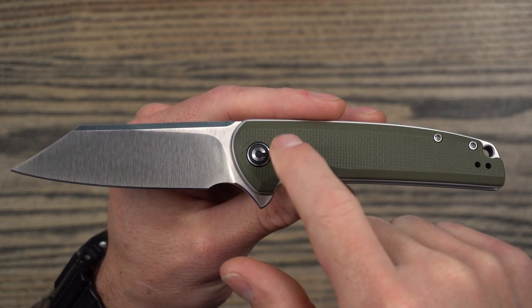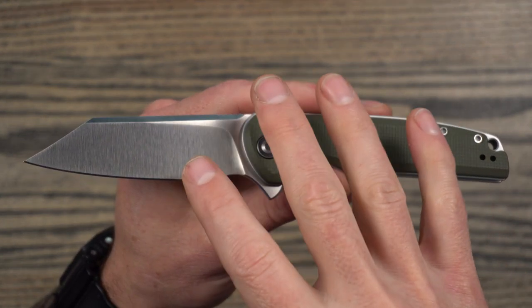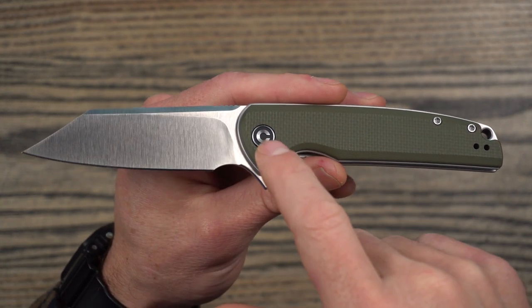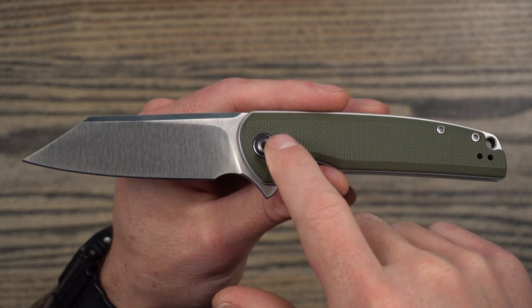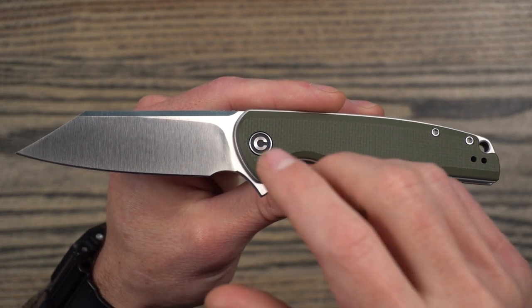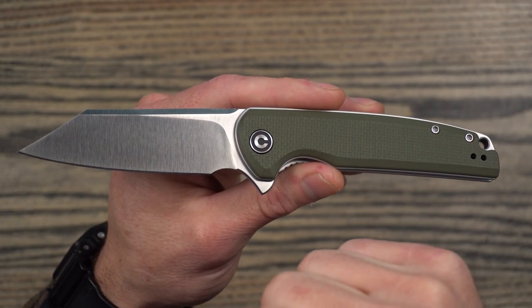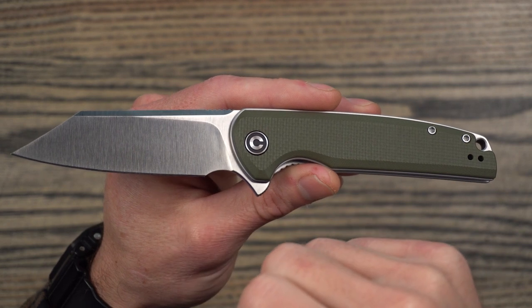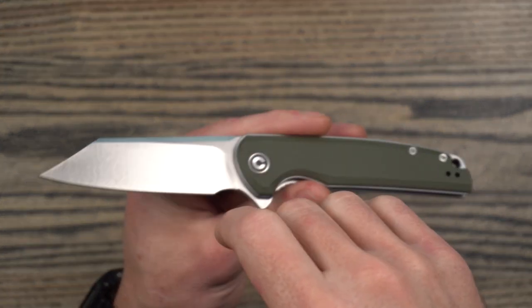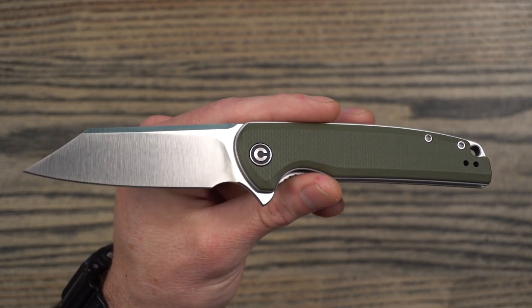This is a great budget knife. I have a hard time not recommending Civivi when someone asks me for a good starter or budget knife, and this knife in particular — I actually own two of these, which tells you how much I like it. Just Civivi in general, they do a fantastic job, and even their parent company WE Knives, there are a few designs from them that I like as well. Overall, build quality is excellent.